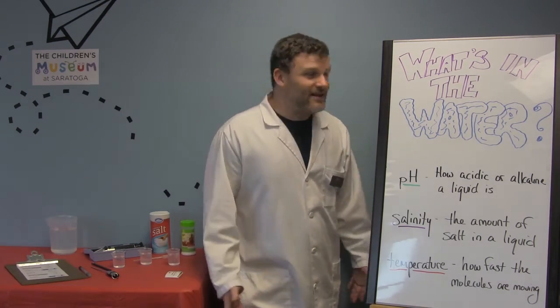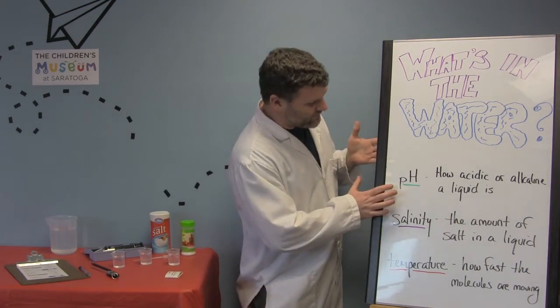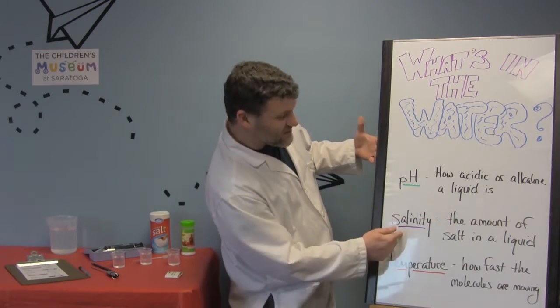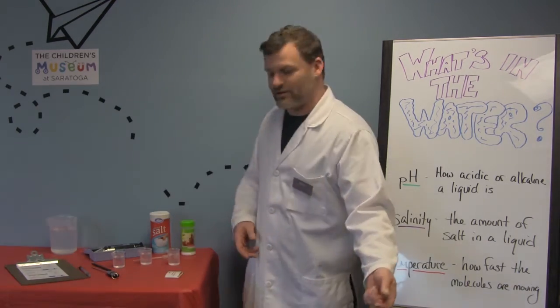Hi friends, Mr. Ben here and today for Science Explorers we decided to check out what's in the water. The tests we did today are to check for pH, or how acidic or alkaline a liquid is, salinity, or how much salt you can find in the water, and temperature, which is how fast the molecules in the water are actually moving.